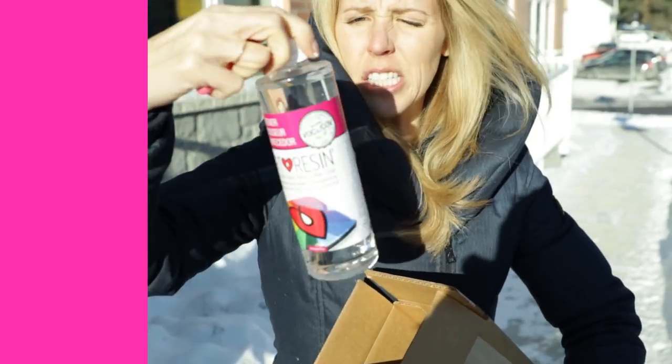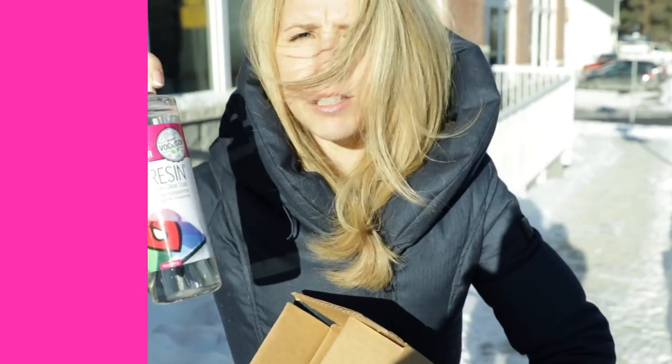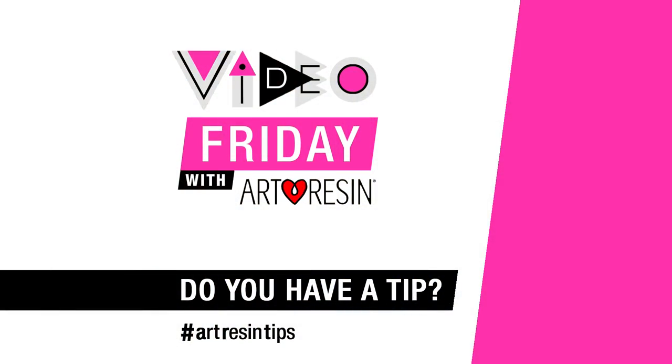Yeah, there she be. Kind of frozen. Just bring it to room temperature, and no worries. Okay? Bye, let's go inside. Video Friday with Art Resin! Ah, thank God that's over.